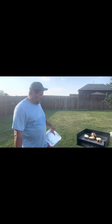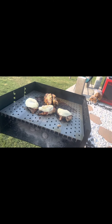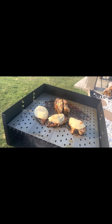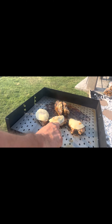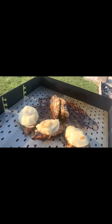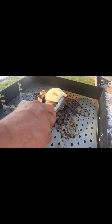All right guys, we're back after a short break. The chicken's been going for about 25 minutes. What I did was put some onions on there that were soaking in some balsamic vinaigrette, got some barbecue sauce on there, and I'll put some barbecue sauce on top as well. These are done — I'll plate them up.